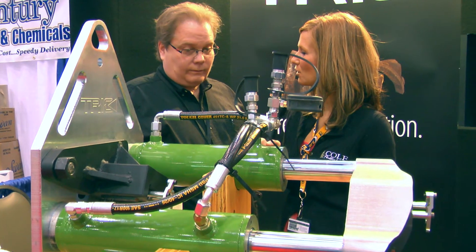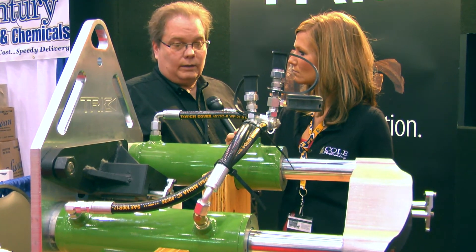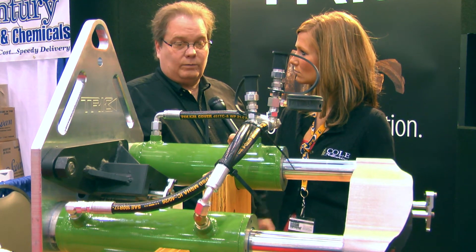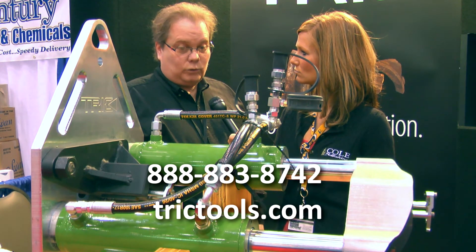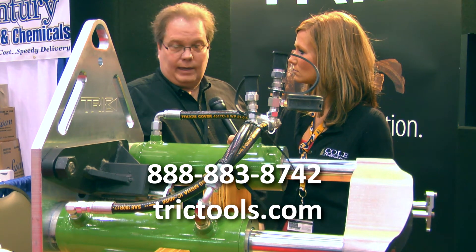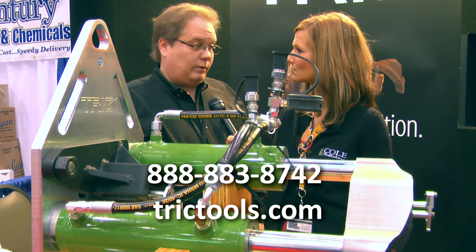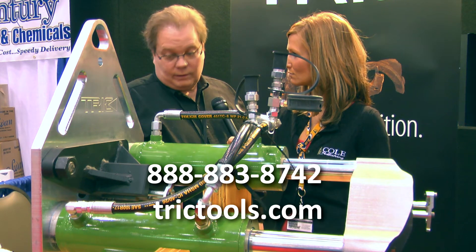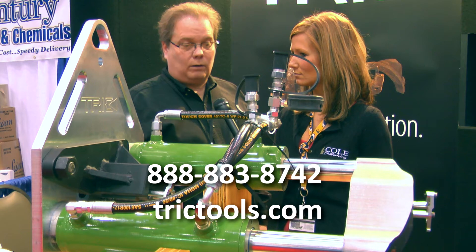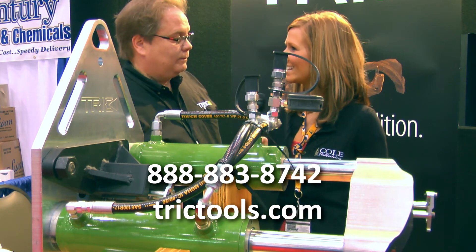And where can we find out more information about it? You can get a hold of Trick Tools. We're out in Alameda, California. Our website is www.tricktools.com. Toll free 888-883-8742 is our number. And again, this is brand new for us. We're very excited about it. There's going to be other models of this coming out as well. Thanks, Greg. Thank you.